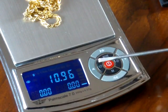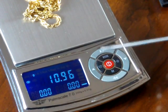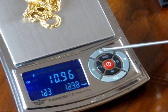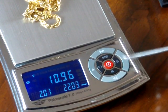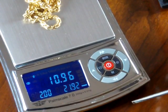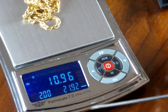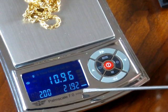This outer circle is for price per unit. We have an up arrow, a double up arrow, a single down arrow, and a double down arrow. The up arrow pressed once increases it by a penny each time. The double arrow makes it go up fast. The down arrow goes down by a penny, and the double arrow sends it down a lot faster. I have this scale set up for $2 per unit — the unit is grams. So if I was selling this chain at $2 a gram, it weighs 10.6 grams and you would get $21.92.